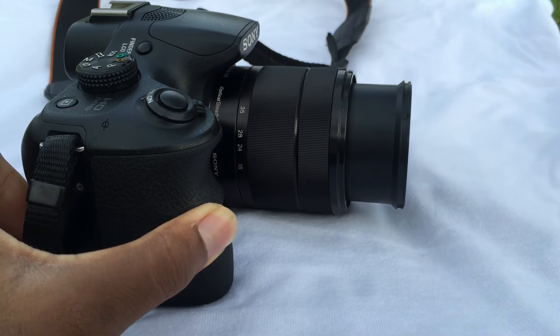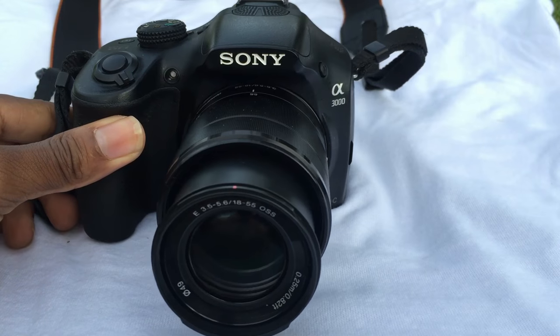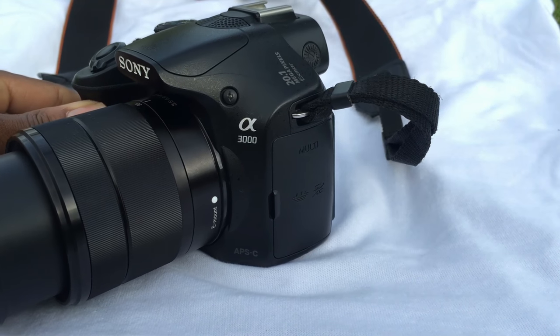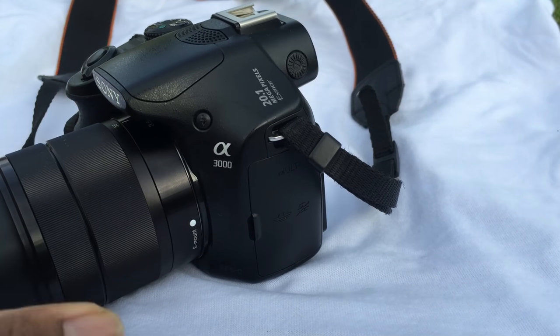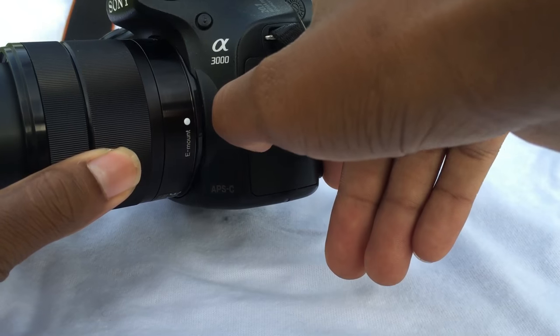The cons: it feels a bit plasticky, slow burst shooting with limited buffer, and it can be sluggish to power on at times — but that doesn't annoy me as much as the low-brightness LED screen. You can't really use it in the sun because it wouldn't make any sense.